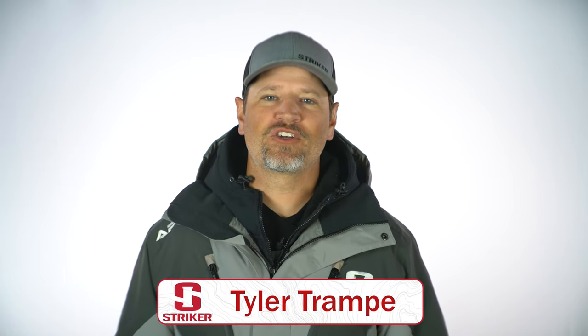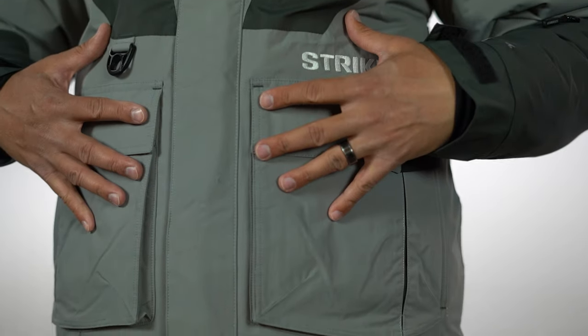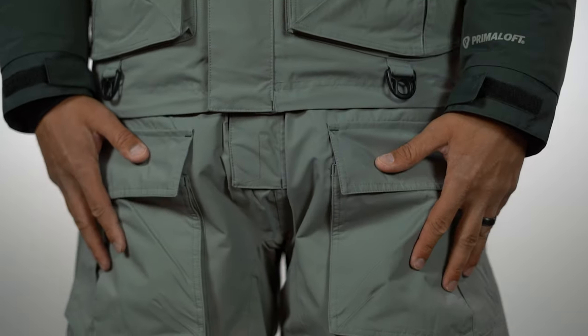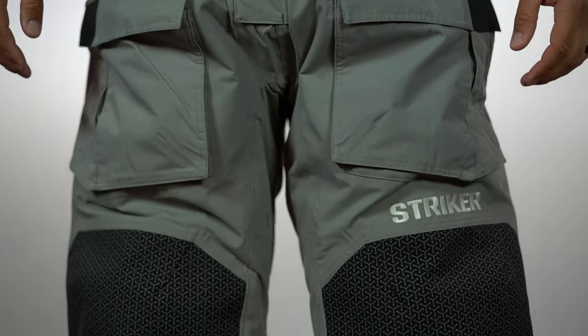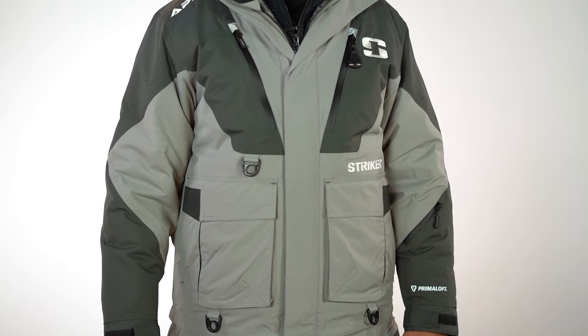Hey guys, Tyler Tranipi from Sportsman's Journal. I spend a lot of time on the ice each season filming TV episodes, and one of the most crucial elements for me staying on the ice longer is my outerwear — in particular, my new Stryker Apex jacket and bibs. Stryker Brands is at the industry forefront in developing new technologies and creating ice apparel that combines both comfort and functionality. And the new Stryker Apex ice suit is in a class by itself.